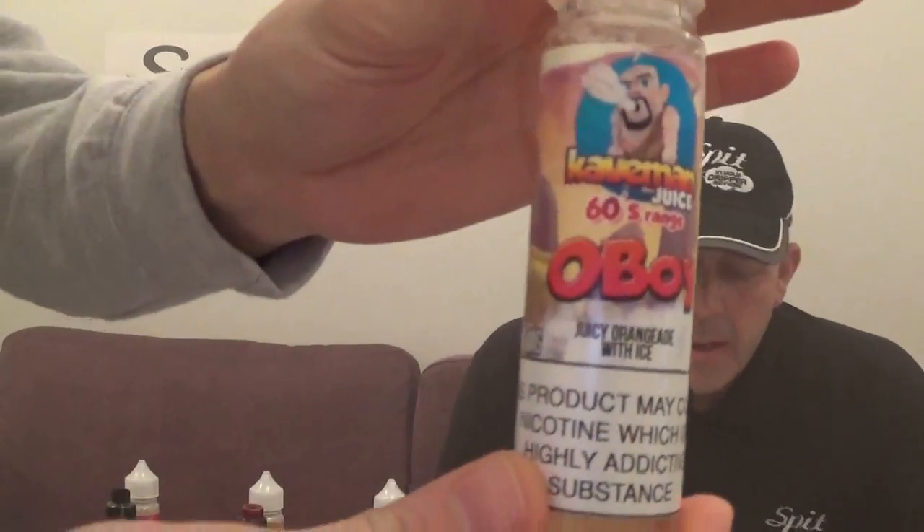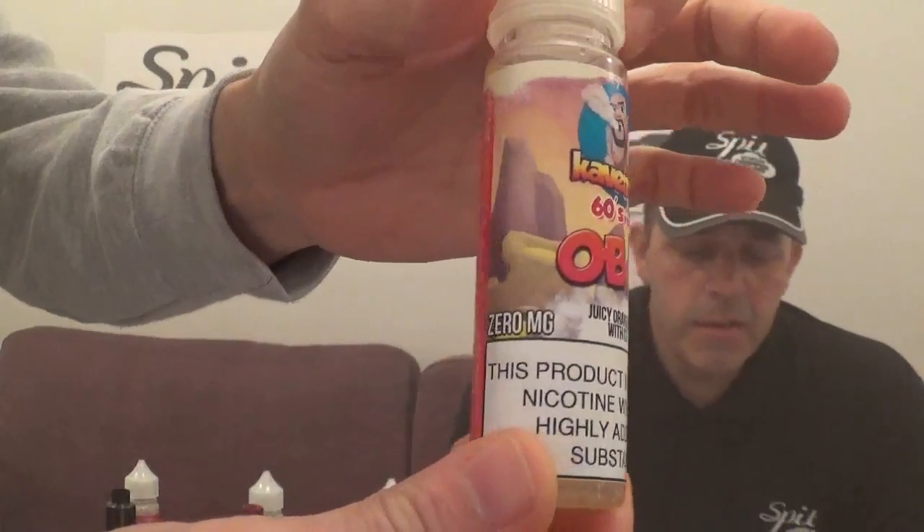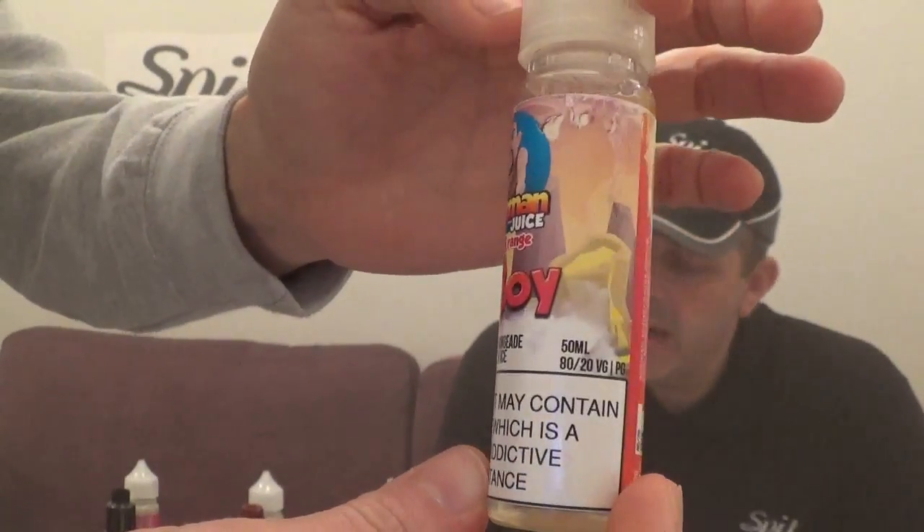Welcome back to Spitting Drip Reviews. We're doing these juices by Caveman Juice. The first one is called Oh Boy — this is an orangeade with ice, refreshing with a slight fizz. It's fruity goodness on the inhale with an icy blast on the exhale.